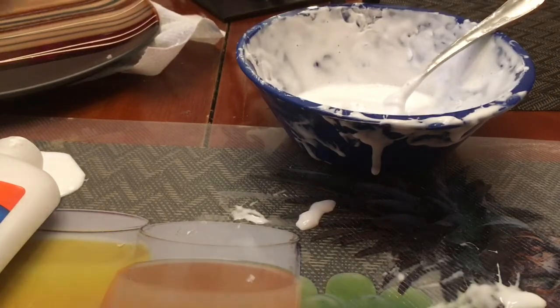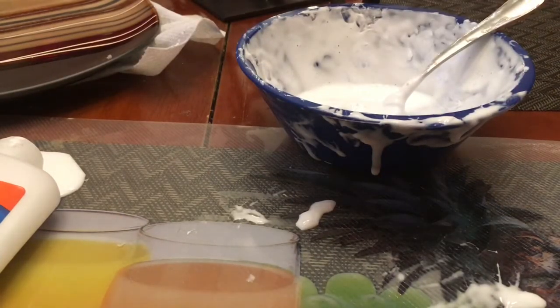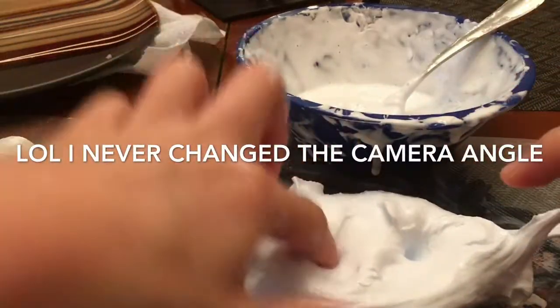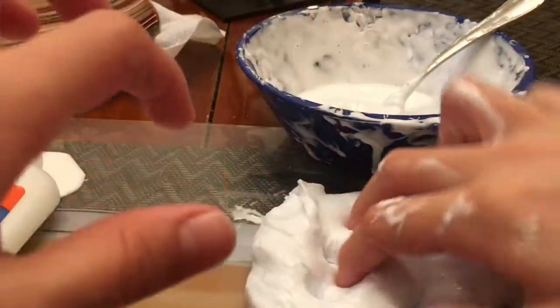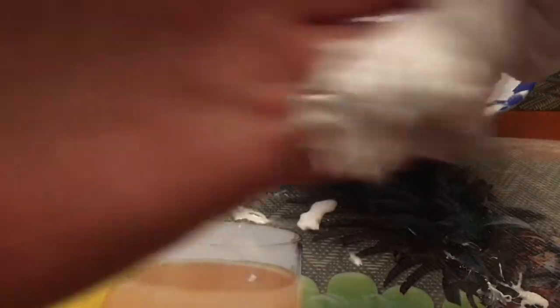I just don't want to rip it. I'm going to poke it. That is so satisfying. It is a little sticky still, but it's totally fine with me because I'm not done making it. It's so awesome.